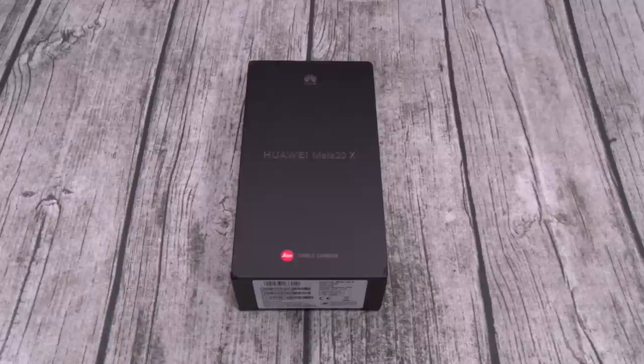First things first, let's go through the specs. This is a GSM-only phone, so if you got AT&T or T-Mobile you're good to go; if you got Sprint or Verizon you're out. The phone comes in two different colors: midnight blue or phantom silver. For the display, you got a 7.2-inch AMOLED panel with a resolution of 1080 by 2244 — that's 346 PPI for the PPI savages.